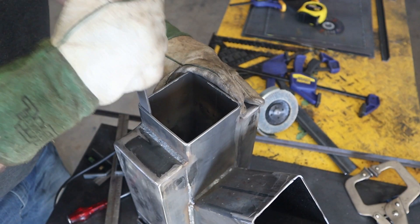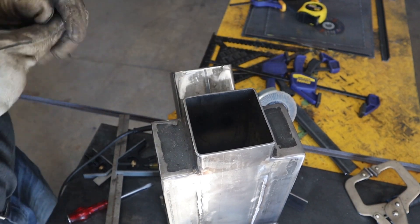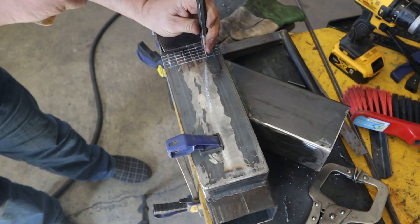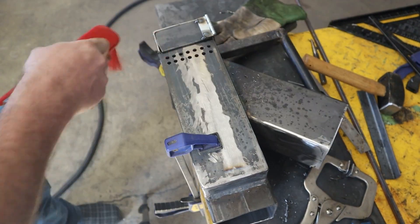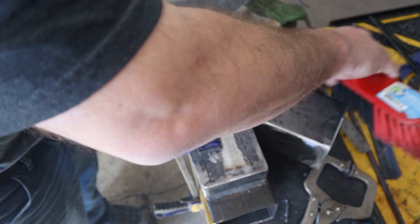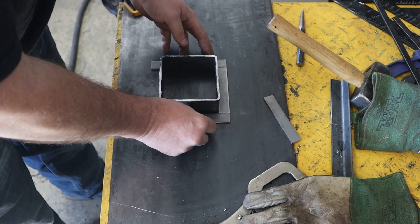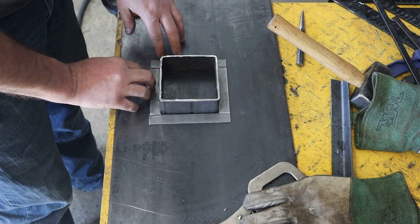Clean out the burrs. I'm going to drill some holes in here for air intake. I don't know if it's enough holes or too many holes, but I can always weld them up or drill them bigger — we'll see how it works when we fire it up. Now we're going to build the lip that goes on the wood chute. I want to be able to put a gasket on it because on the last one smoke would sometimes come out, so let's give this a go.